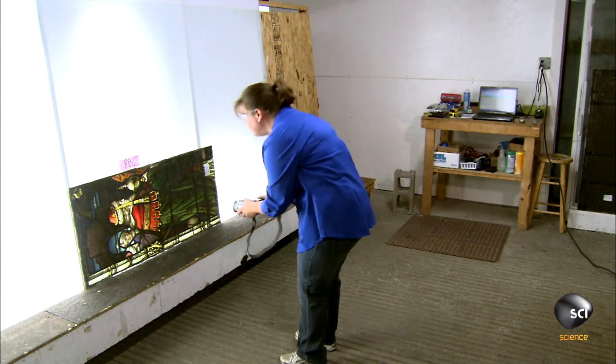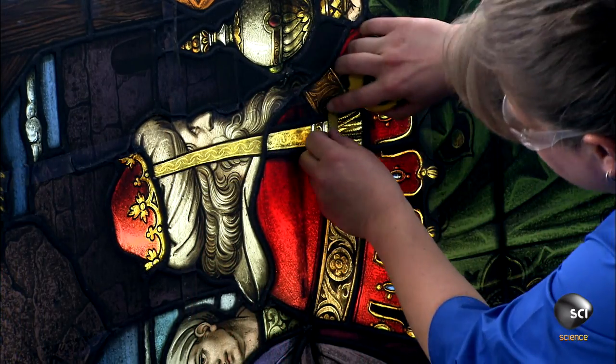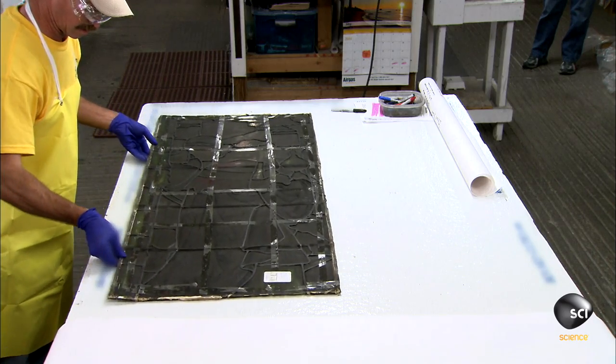It starts with a thorough evaluation. An assessor photographs the window, examines every part, and measures the panes and connecting lead strips known as cames. These cames are in bad shape, so they'll need to completely disassemble the panel and rebuild it.